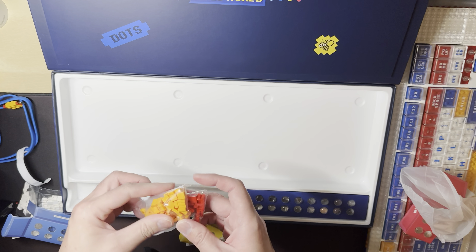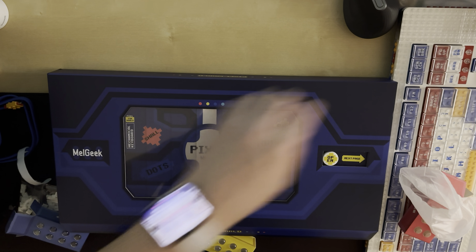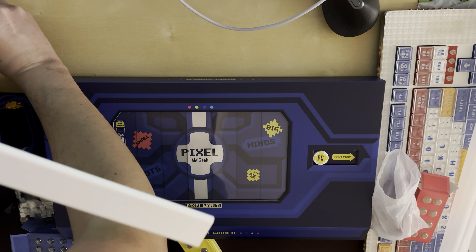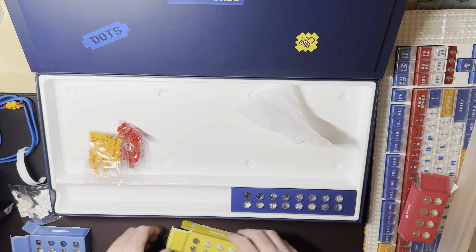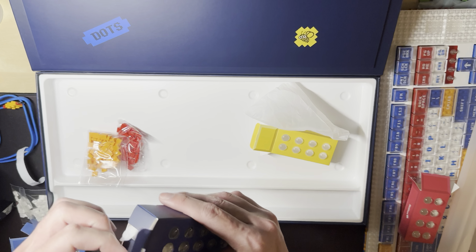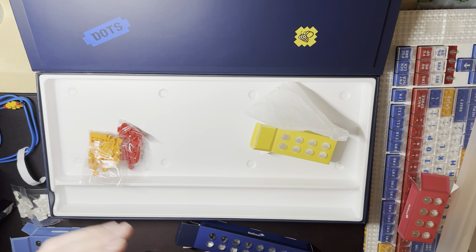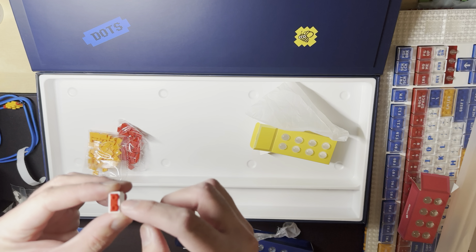We also have more bits — yellow and red. My light is out of battery, so please bear with me. Back to this — in this one we have the wireless dongle. It's pretty nice; it's white and has Lego bits on it.